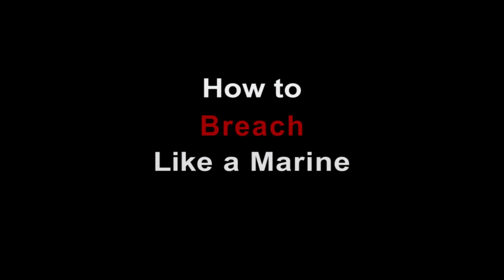Breach open! I'm First Lieutenant Andrew Palmano. Today I'm going to teach you to conduct urban breaching with the United States Marines.